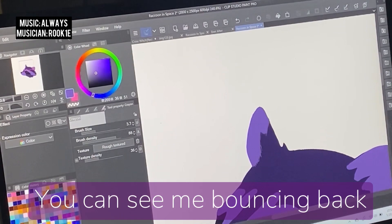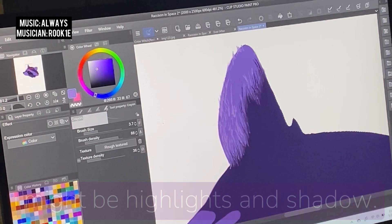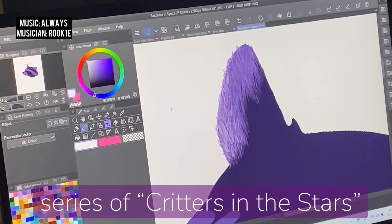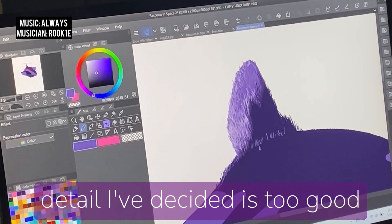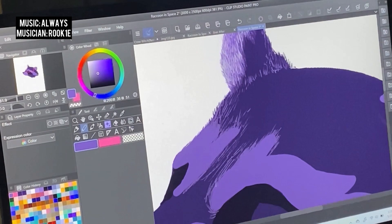You can see me bouncing back and forth to my sketch, which has been made transparent on the top layer, so I can get a better feel for the line work where I know there might be highlights and shadow. Right now I'm calling this piece Beautiful and Forever, based on a quote from the movie, and I'm considering doing a whole series of Critters in the Stars or Raccoons in Space. It was originally intended to just be a sparkle sticker, but the detail is too good to keep shrunk down to four inches, so I'll definitely be considering prints and postcards and maybe other products too.